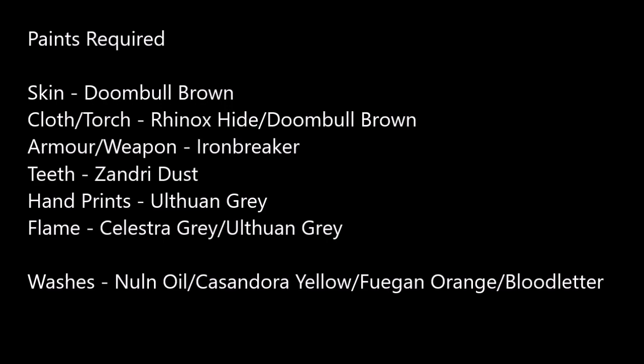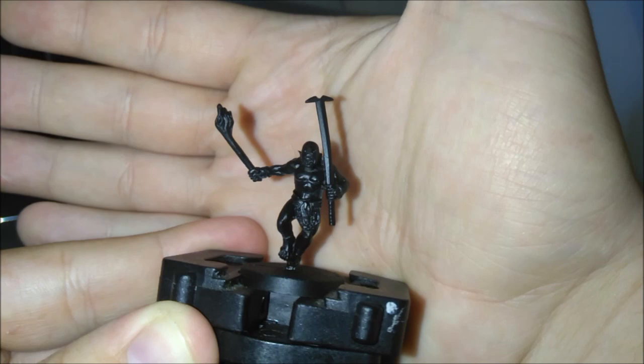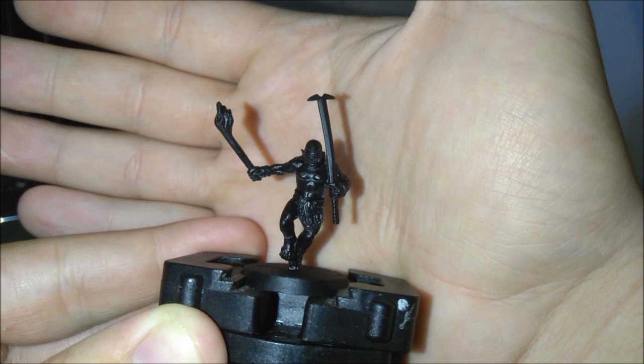Are you ready to go berserk? We're gonna paint a Berserker now. Today we are painting a Berserker for the forces of Isengard and we're also gonna be learning how to paint a hand and some fire. So here we are with our Berserker — I've got the one that comes in the Uruk-hai siege team but he will do for now.